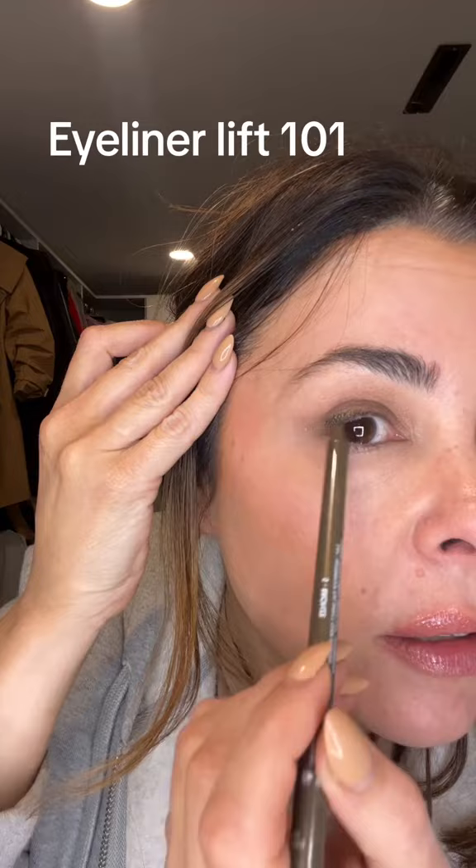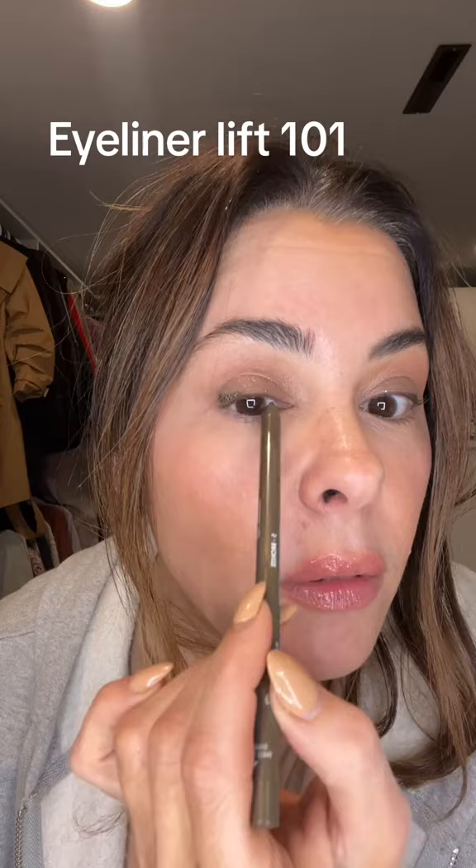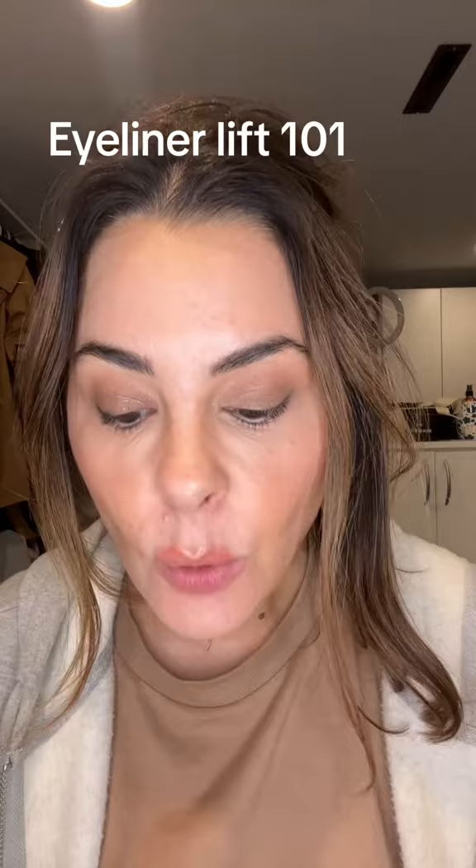If you want to go a little bit underneath for a little definition, feel free. You don't even have to go all the way across, but we see how we just kind of took the eyes back this way without trying to do a wild wing. Give it a try, let me know what you think. The Makeup Forever liners are good — if you have a really soft pencil, that's forgiving, just try it. They don't have to be perfect. Remember, we're not winning an eyeliner award. We just want to look a little awake. We got this. Let's go.